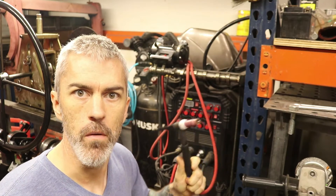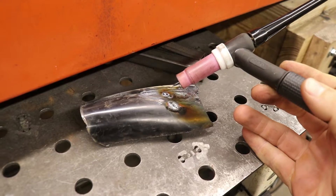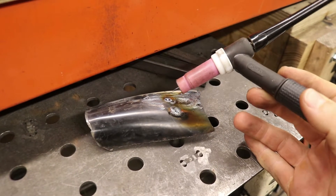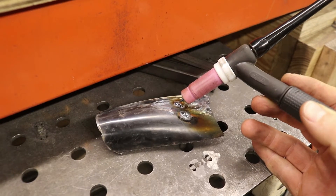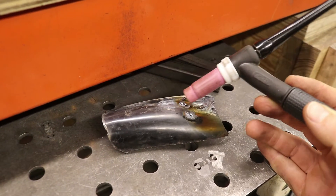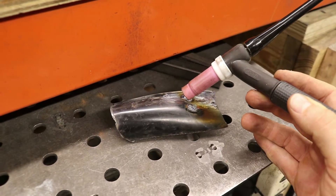My TIG welder is broken. My problem was the arc — I had no adjustability. I would strike up an arc and it would just go straight to full amperage, like there was no ability to fine-tune the amperage via the foot pedal.